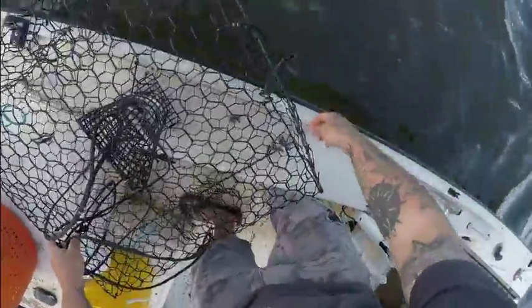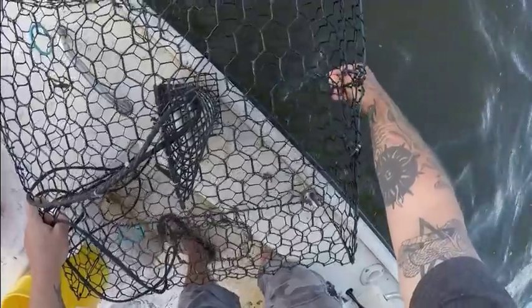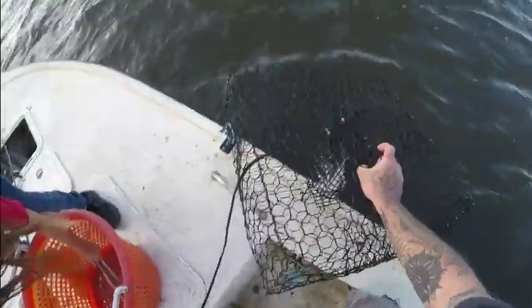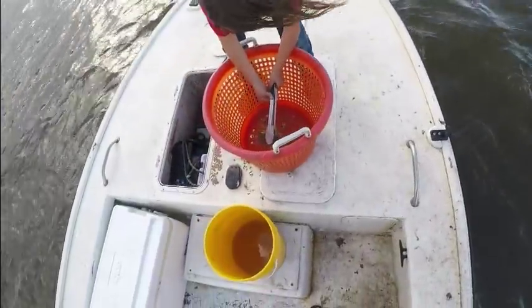We had 12 keepers in one day, we had five yesterday and three today — so that's about 20 crabs total over the pulls. Oh well, get off! All righty — come back tomorrow, or the next day.